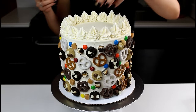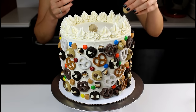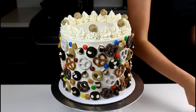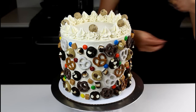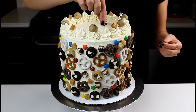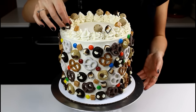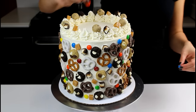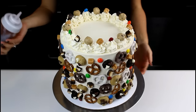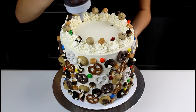Now that our buttercream swirls are on, we're going to start to put some fun things on top of them — one of them being cookie dough, and then we're also going to put on some bits of caramel and of course the midnight Milky Ways. Last but not least, we're going to put on some M&Ms. The last step of our cake is to flood the top with chocolate ganache and put a giant chocolate chip cookie on top.